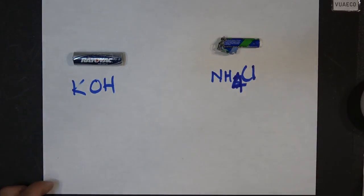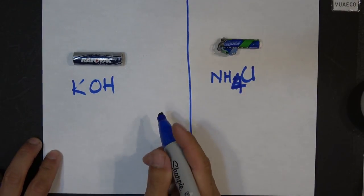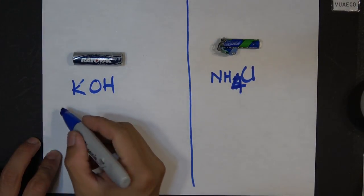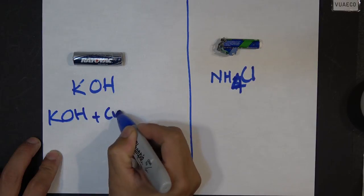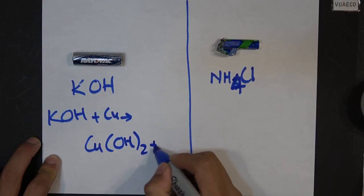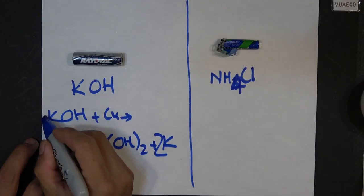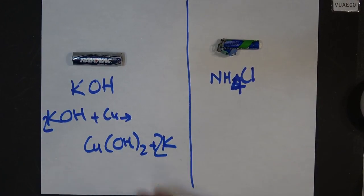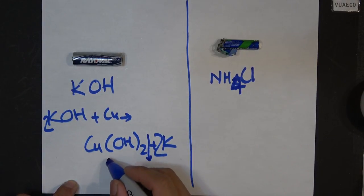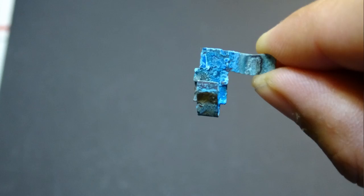So if you have potassium hydroxide and a copper terminal like this one, it will react with copper to form copper hydroxide and potassium. Copper hydroxide is a solid precipitate, and it is blue — that's what we see as the blue solid on the battery terminal.